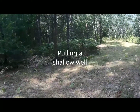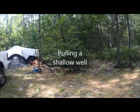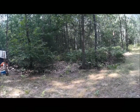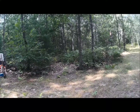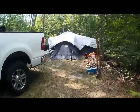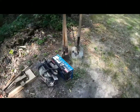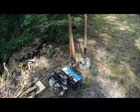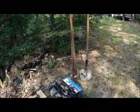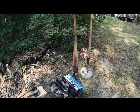We're back up to the property after about two weeks — been busy at home with a few things and work, haven't been able to get up here and work on the well. We're back this weekend to see if we can't get that cap off. The game plan is I brought my cordless grinder and I'm going to try and cut that cap off without messing up the threads, if they're not already messed up. My hope is that they're not messed up and that the cap is just on there crooked.